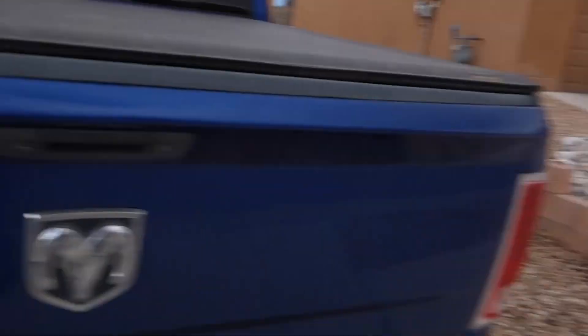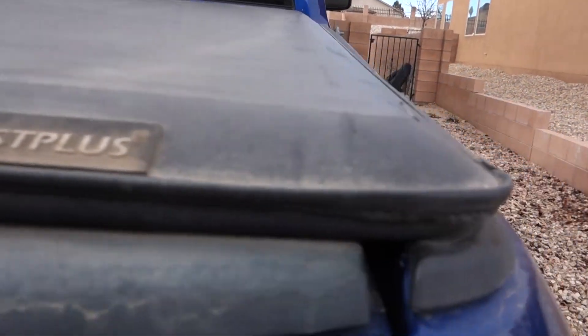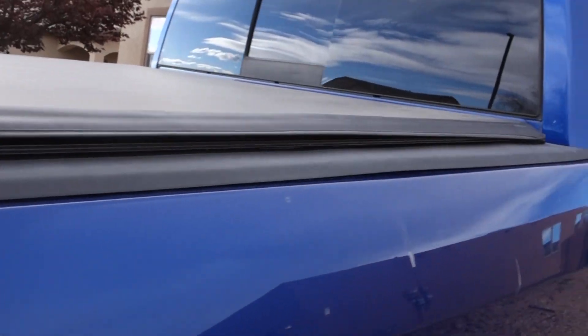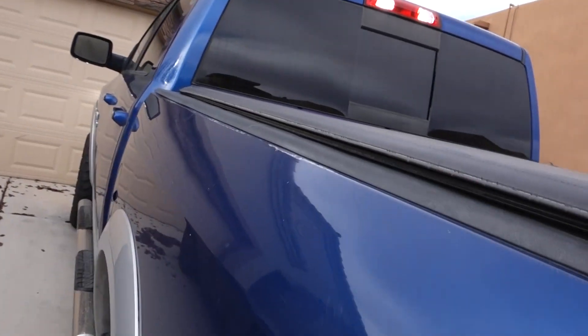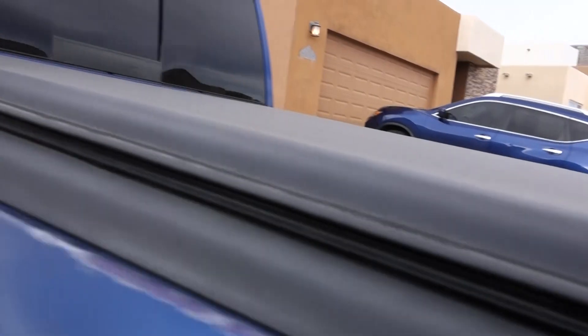I've had this cover for over a year already. I just want to show you guys how it's holding up. From the sides you can see that it's nice and tucked in and it has not failed me yet. The top has not been torn by the wind whatsoever — it's still in the stitching. Besides that, everything is okay with this cover.